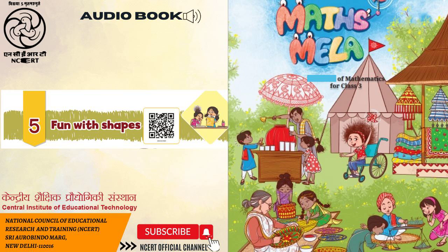Page 50. 4. Count and write the number of rectangles in the given picture. We have a picture comprising many different rectangles. 5. Consider the different rectangles given here and answer the questions. Many different rectangular shapes in different colors are given. A. How many sides are there in a rectangle? B. How many corners are there in a rectangle? C. Are there any sides in a rectangle that are equal in length to each other? What do you notice in a rectangle? Describe it in your own words.